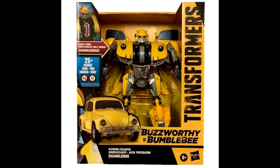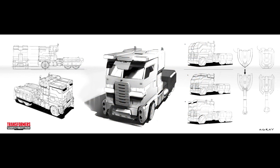There are new images of the Transformers Buzzworthy Bumblebee Power Charge Bumblebee. This appears to be a re-release of the Bumblebee movie Power Charge Bumblebee from 2018. It's another release from the Buzzworthy Bumblebee line, which consists of several redecos and repacks. Some of the Buzzworthy line is already available at Target. So if you missed out on original Bumblebee movie figures, here's your chance.